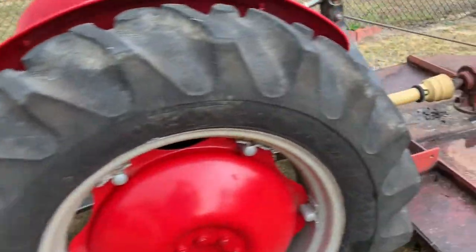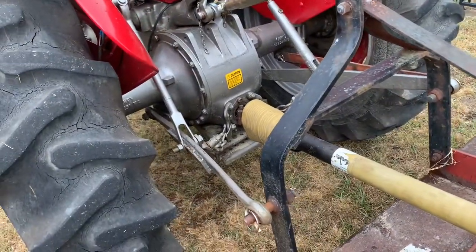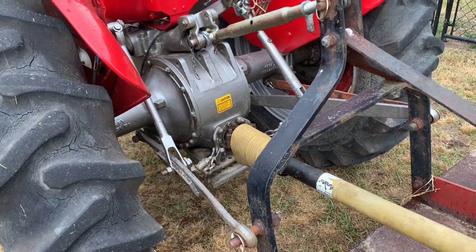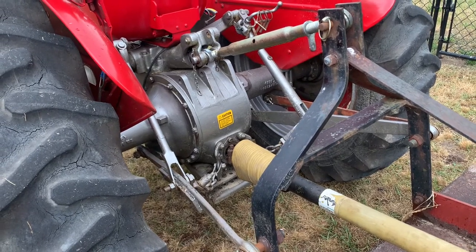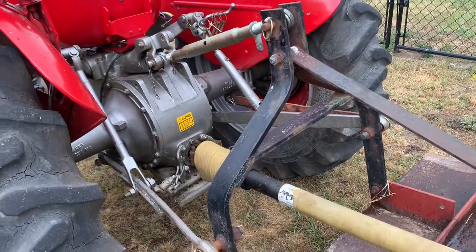So immediately back here, it lets me know I've got a leak somewhere in that hydraulic system. But it's keeping it lifted up while it's running. If it leaks down afterwards, that's fine — not a big deal.